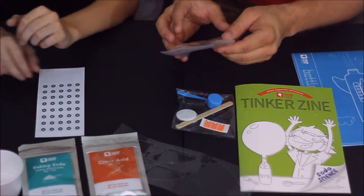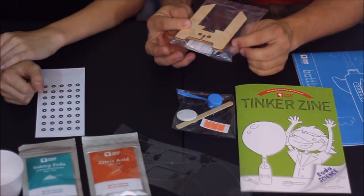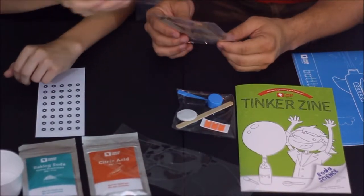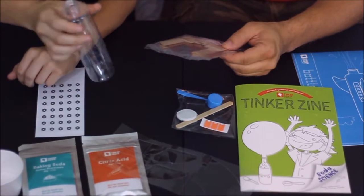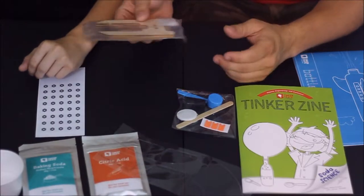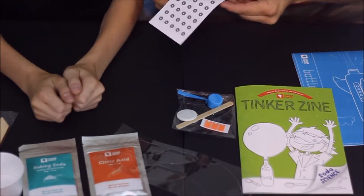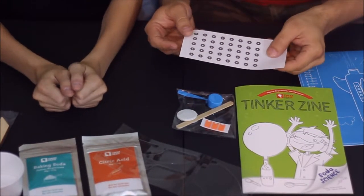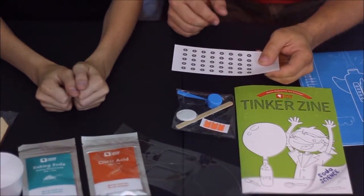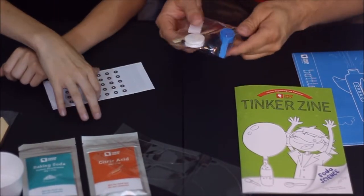We've got some laminated laser-cut wood pieces that look like they're going to be fins. Look at that — it fits right in there on the bottle, so I think we're pretty accurate on that. And what are these? They look like stickers, maybe for decoration to make it look all mechanical, like nuts and bolts.